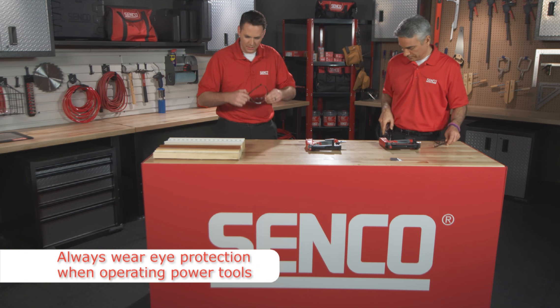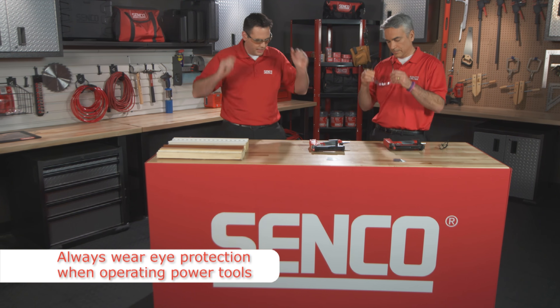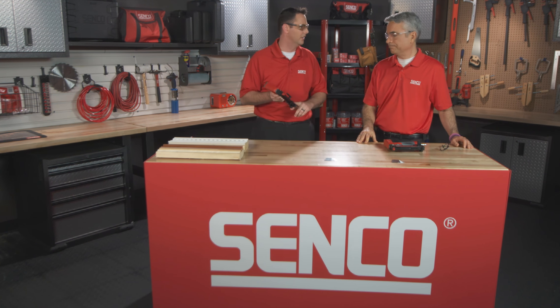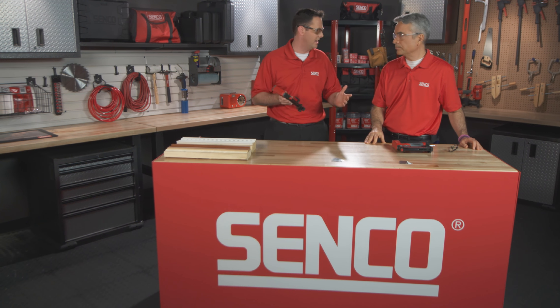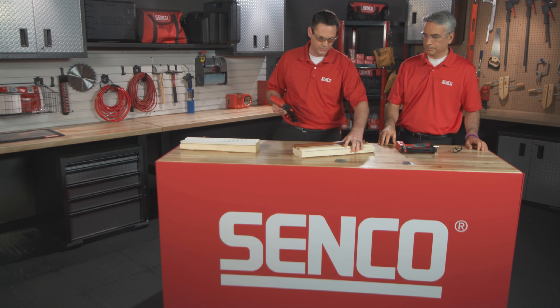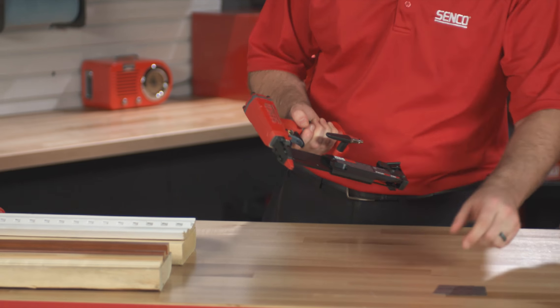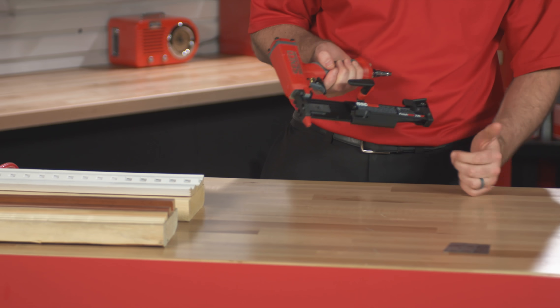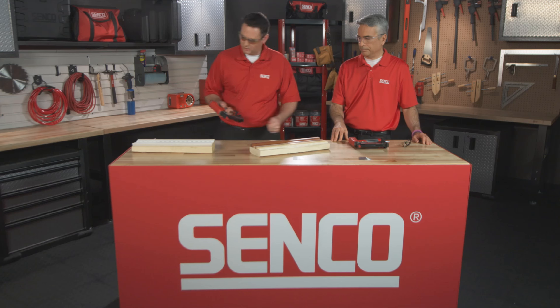Always wear safety glasses when operating any power tool. So I've got the 23 SXP here — this tool will shoot up to inch and three-eighths pins, and we've got some intricate trim work or millwork here. First, I'll show you how easy it is to load. Simply take your pins, drop them in the magazine, close it up, and you're good to go.